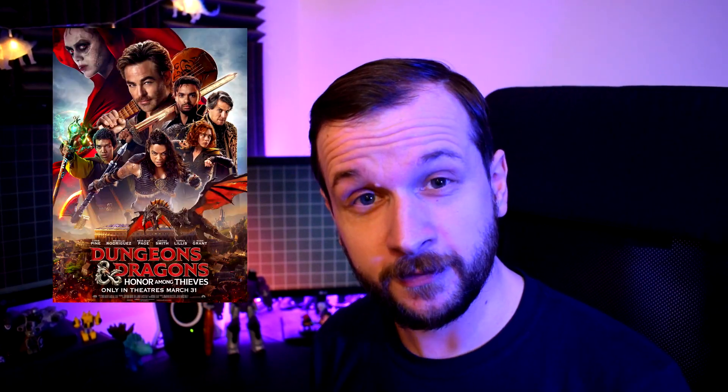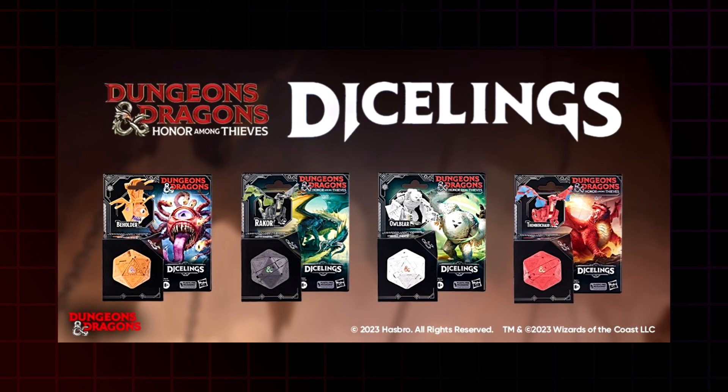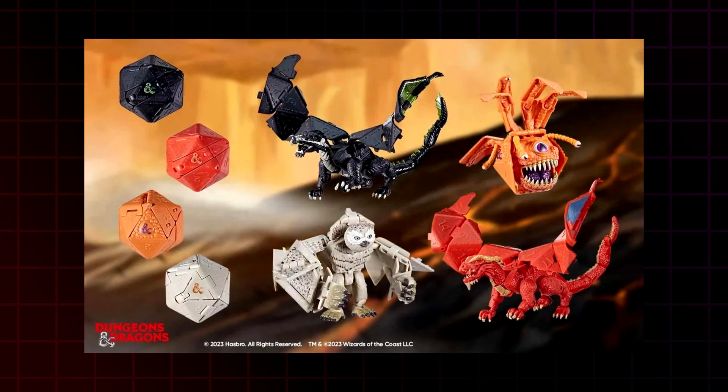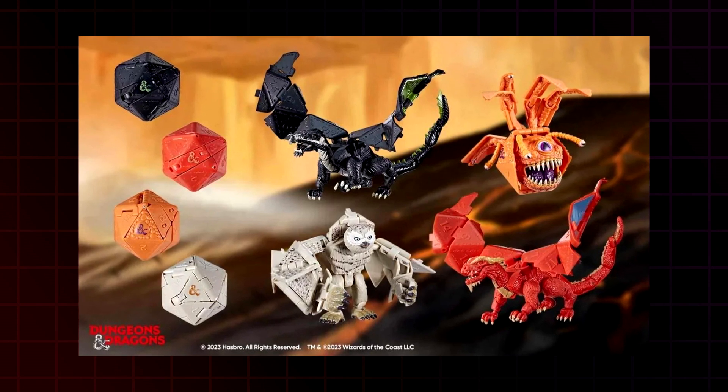With that new Dungeons & Dragons movie coming out, I've got the perfect opportunity to combine two of my passions: tabletop gaming and toys that transform into other stuff. Released to tie into the new movie, the Dicelings range are a bunch of creatures from Dungeons & Dragons that turn into 20-sided dice, and as such feel right at home here despite not actually being branded as Transformers.